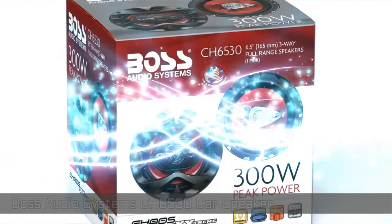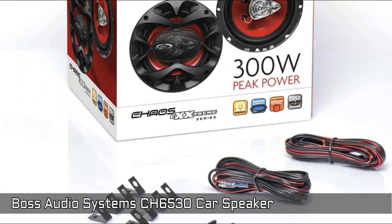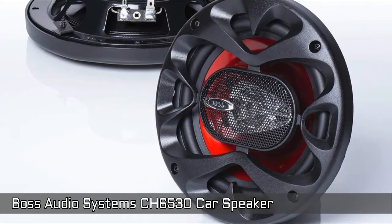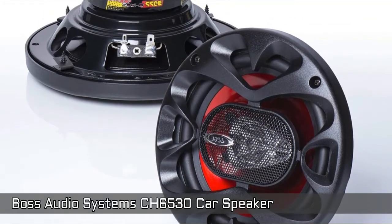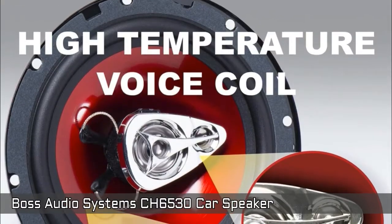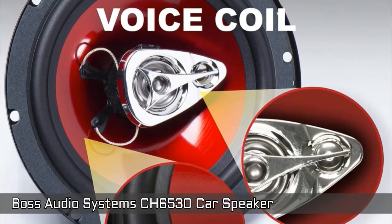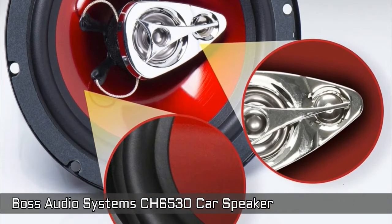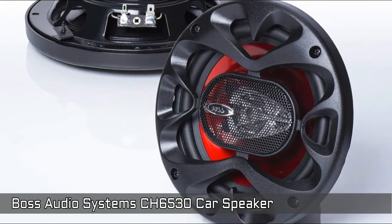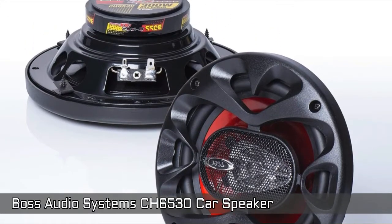Next is Boss Audio Systems Car Speakers. It is 6.5 inches, full range, 300W, 4 ohm impedance, and sensitivity is 90 dB. The cone is made from polyurethane and offers great sound with the advantage of long-lasting durability. Voice coils are able to withstand high temperatures yet maintain strength and fatigue properties, giving the speakers the advantage of longer play times with lower weights and higher operating temperatures. Rubber endures much punishment without damage.